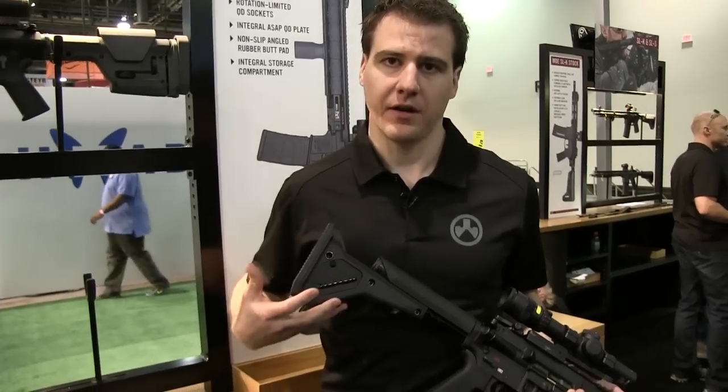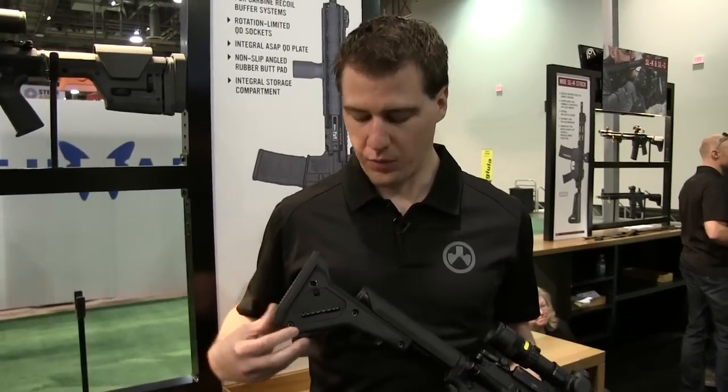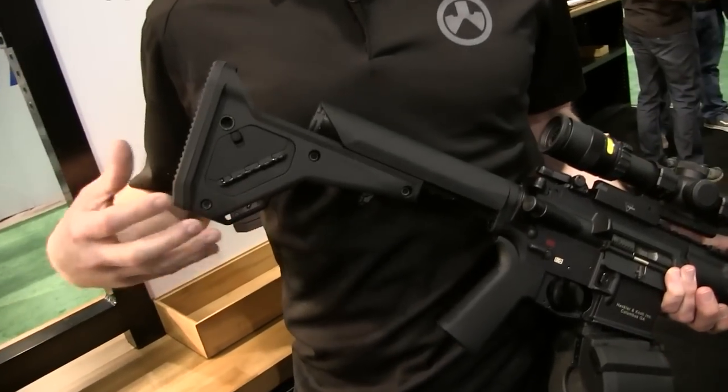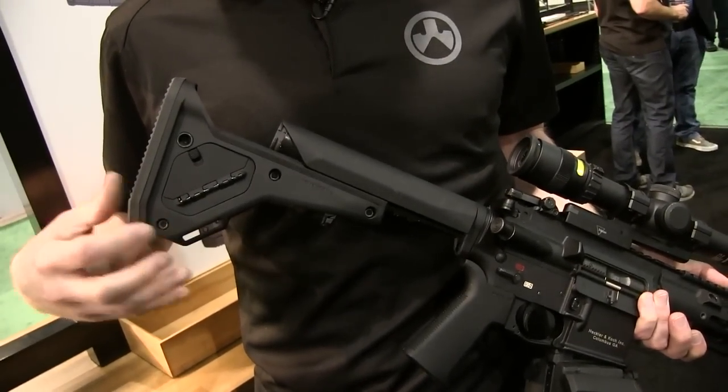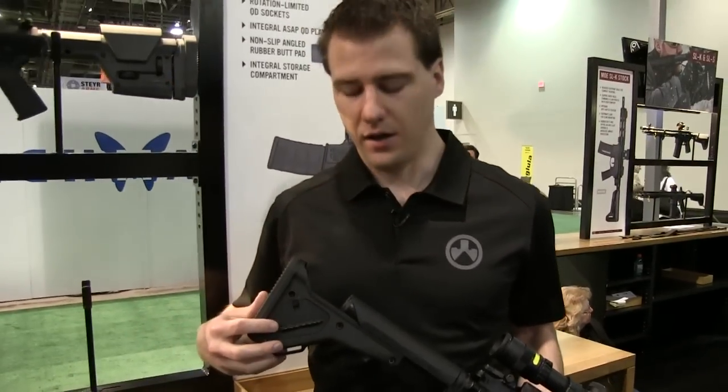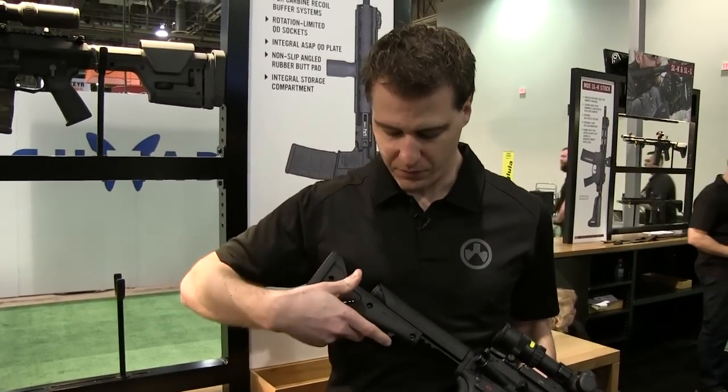Chris here with Magpul. I'm talking about one of our new stocks for 2016. You probably recognize this — this is our UBR. What we did is we kind of reimagined what a UBR could be after 10 years of experience having it fielded. We've made it 20% lighter over the old UBR, the current UBR.